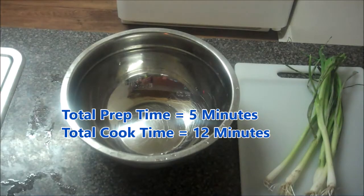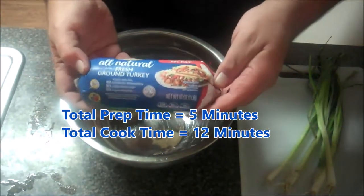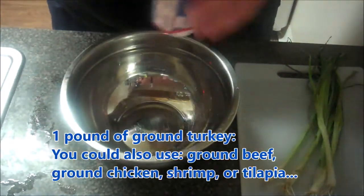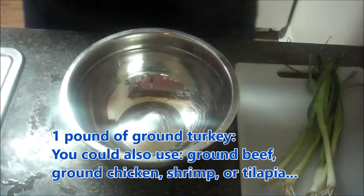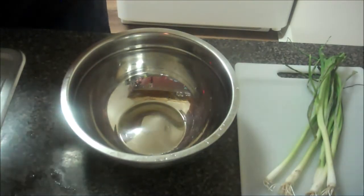What a great recipe. This is super easy, really simple, and it tastes like you're cheating, but it's really quite healthy. The total prep time for this will be about five minutes, and the total cook time will be less than 15, so around 12 minutes.